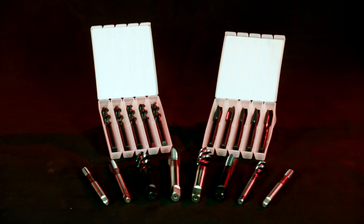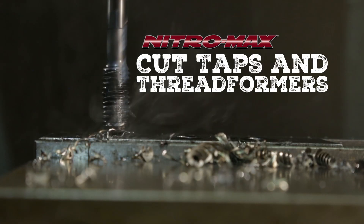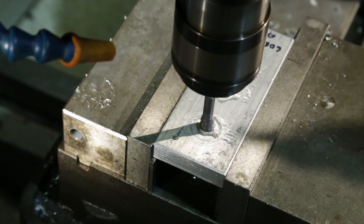Introducing the latest innovation from Drillco: Nitro Max Cut Taps and Thread Formers — the highest performing Drillco product to date.